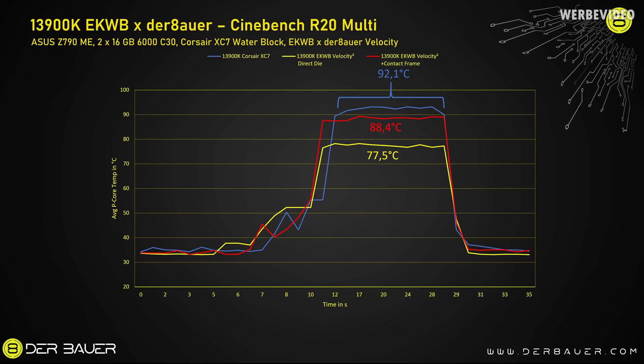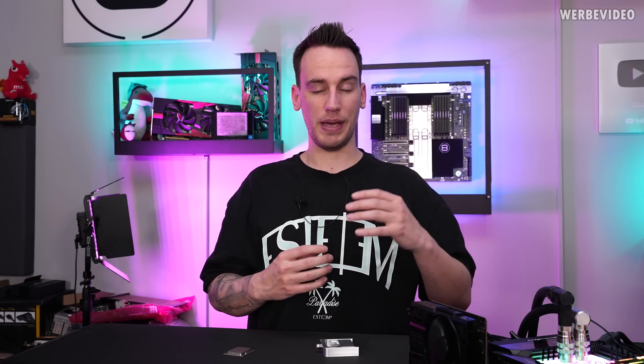That's a temperature improvement of 11 degrees Celsius compared to already very good mounting and cooling performance with just the normal Velocity 2 block and the contact frame. Keep in mind that we compared this to the best scenario before that with a contact frame mount and a very good water block. If you compare without a contact frame, I think it's about 13 to maybe best case 15 degrees Celsius temperature improvement that you can realistically get with direct die. The good thing is with about 77 degrees Celsius under load at 5.7 GHz, we would have more thermal headroom for additional tuning — before that with the Corsair block I was thermally limited with above 90 degrees Celsius.